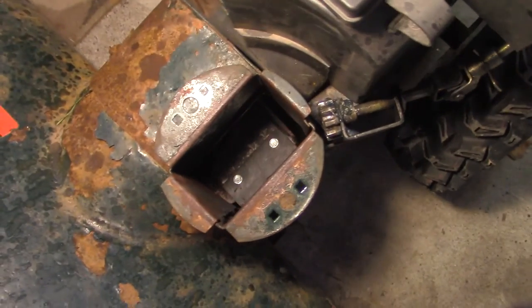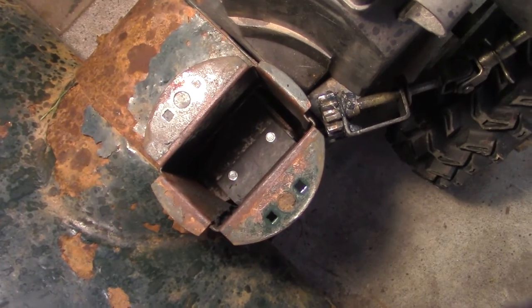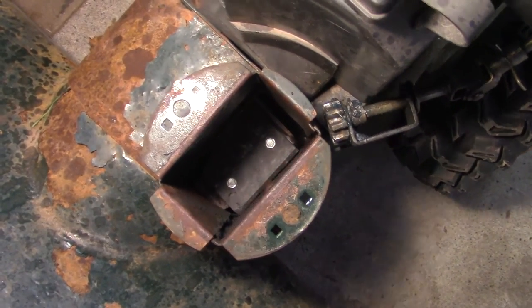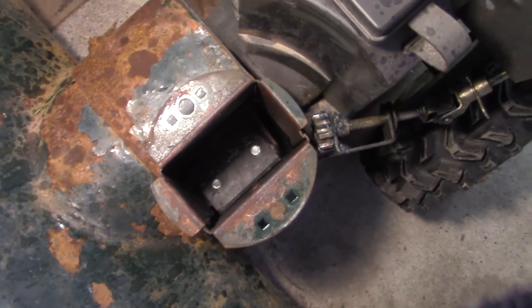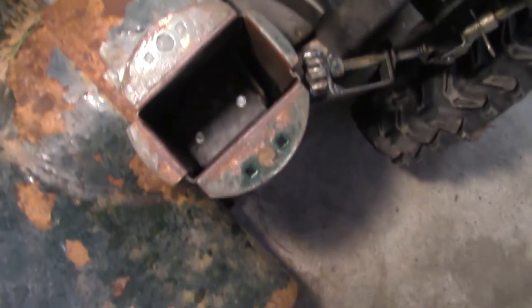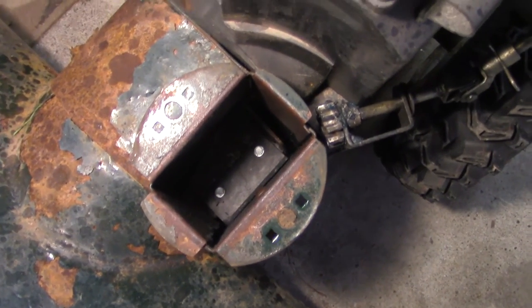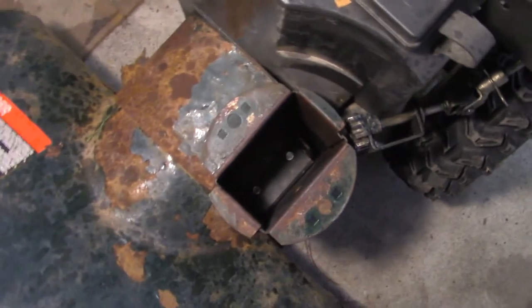Alright guys, I ran the snowblower after I got both of them hooked in there and you can see it's already got a bit of a taper on it. It's basically tapered itself and worn itself down so that there's almost zero clearance now between the impeller blades and the outside of the housing. That's about it for now.